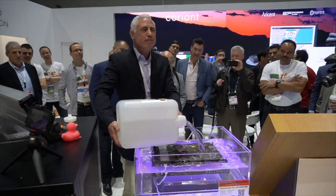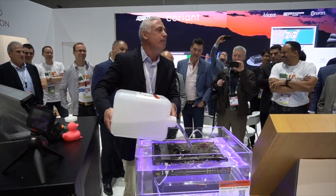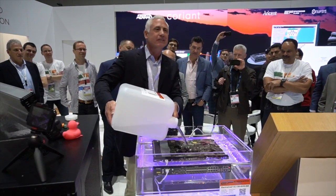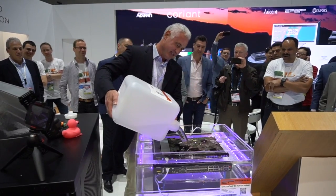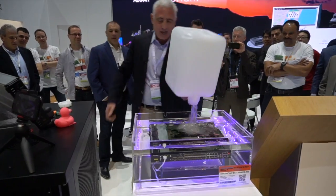Would you do this at home? We have folks that actually put their bit miners in their bathtub filled with our fluid. Do you know what the primary reason is? Because their wives don't like all the fan noise — and it's incredibly efficient from a heat perspective.